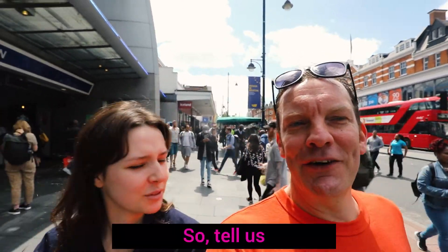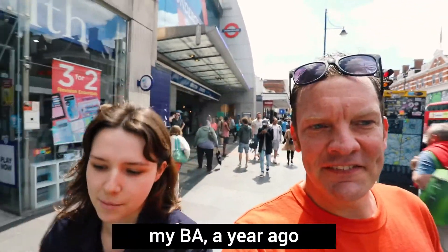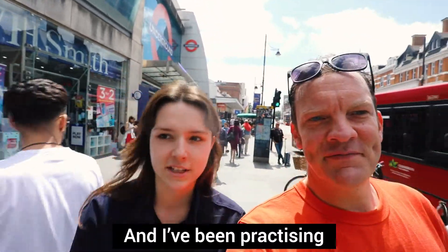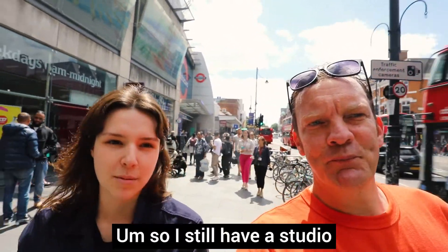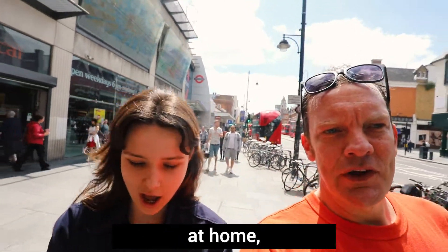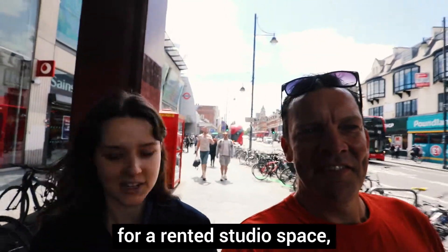So tell us a little bit about you. My name is Fleur. I just graduated my BA a year ago from City and Guilds and I've been practicing as an artist ever since. I still have a studio at home in North London and I work from there, so I don't have to pay for a rented studio space.